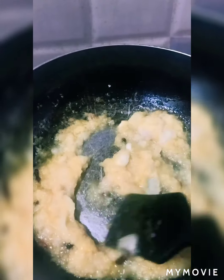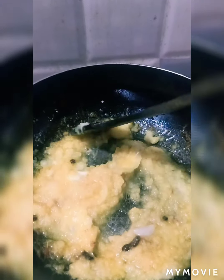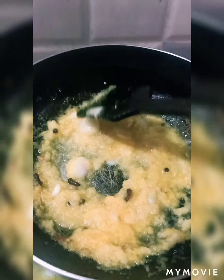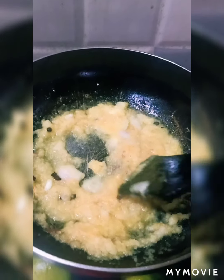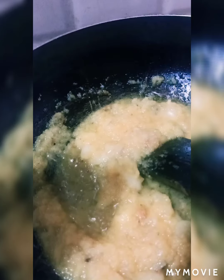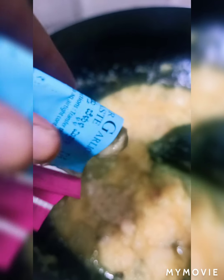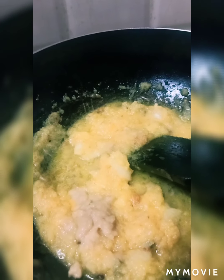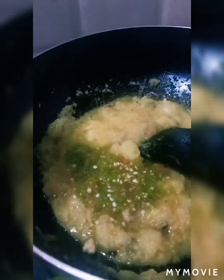The onion is fried. When it is brown, you can add ginger garlic paste and green chili paste. Since we have the curry sauce ready, it will taste very good. This is already brown, so I will add ginger garlic paste, and the green chili paste will also be added. Now you have to mix it well.